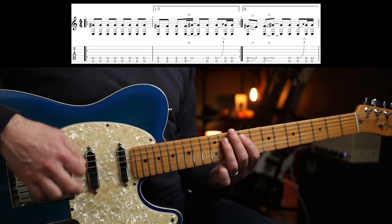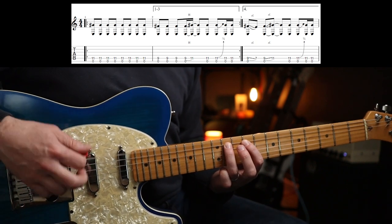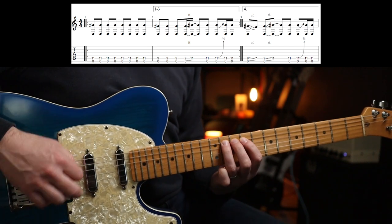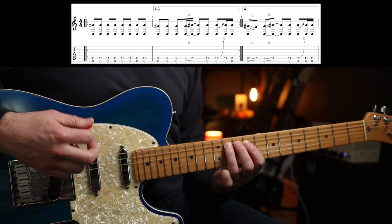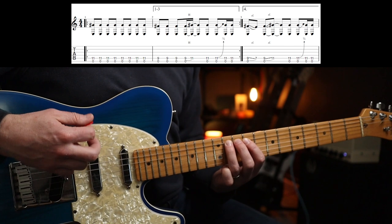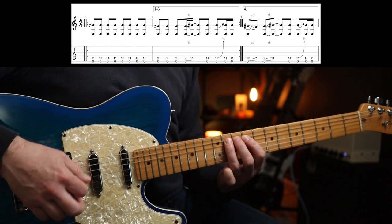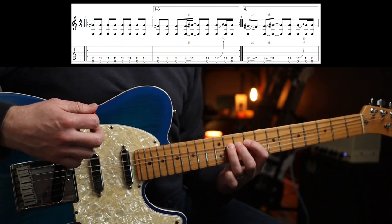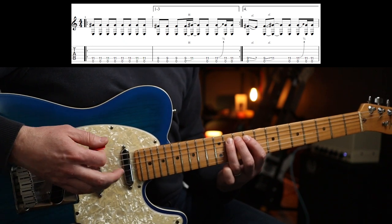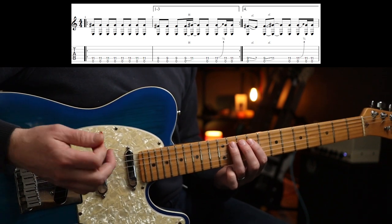Okay, right at the end — slowly, two three four. When I do that bend I'm returning it back to its normal pitch for the two at the end. Right, then the fourth time...